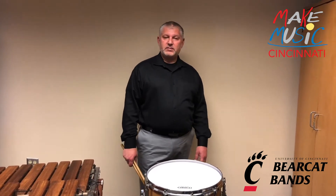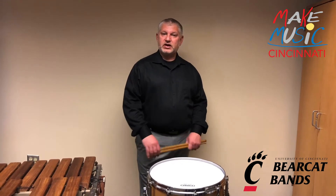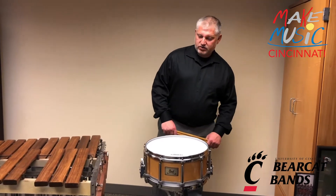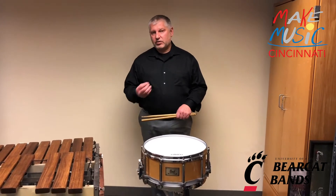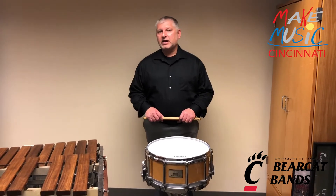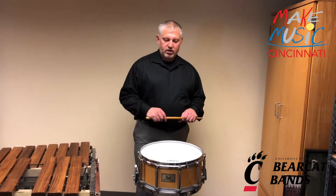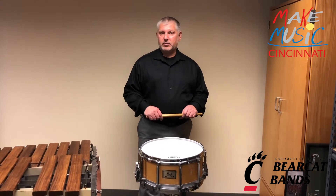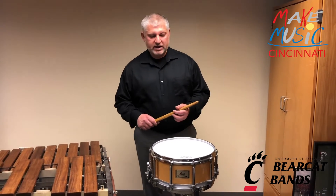Today we're going to talk about percussion, and what I have here in front of me is a concert snare drum. This drum is used for many different timbres or sounds to create effects in an ensemble such as an orchestra or a concert band, and it keeps time for the ensemble — for example, in the case of a march. I'll give you an example of what it sounds like.